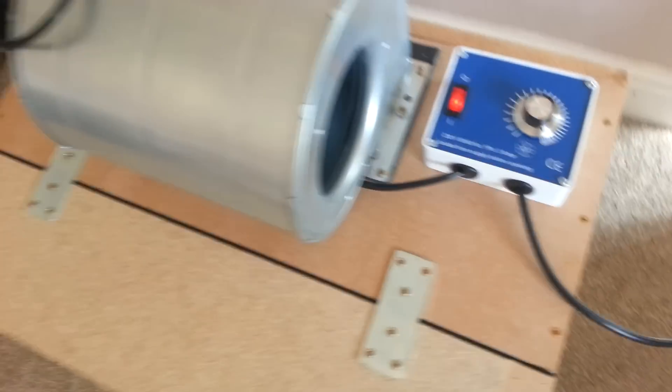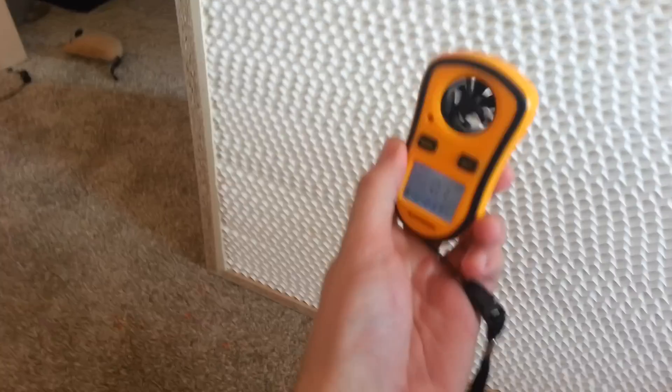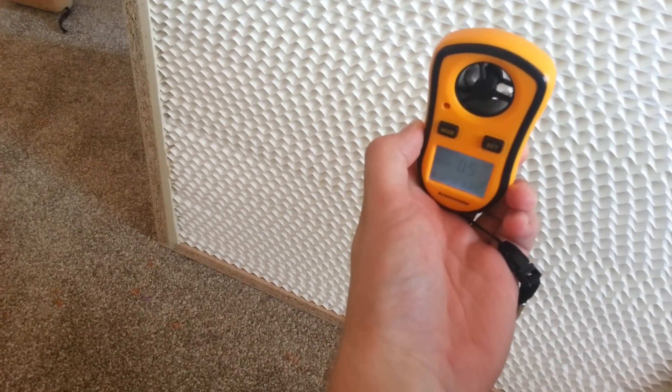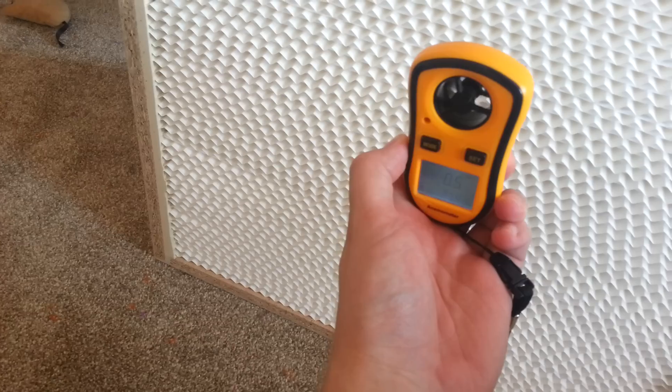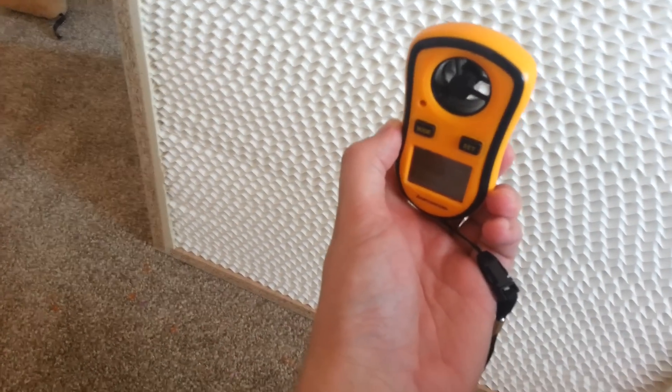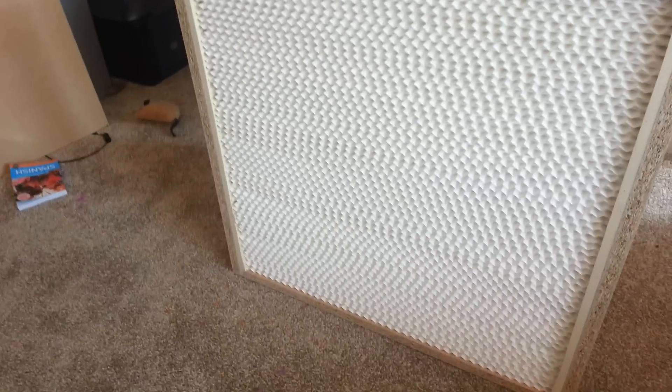So if I turn it on, the air starts to come out through the front. If I measure the airflow here, you're getting approximately half a metre a second — about 100 feet per minute — and that's about the right flow of air that you want to do work in.